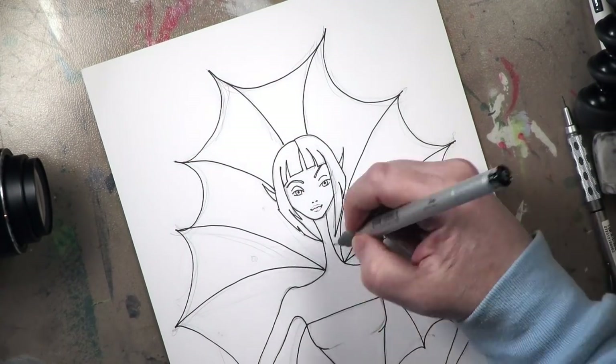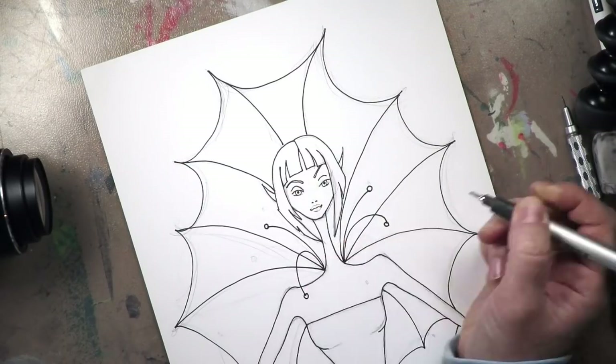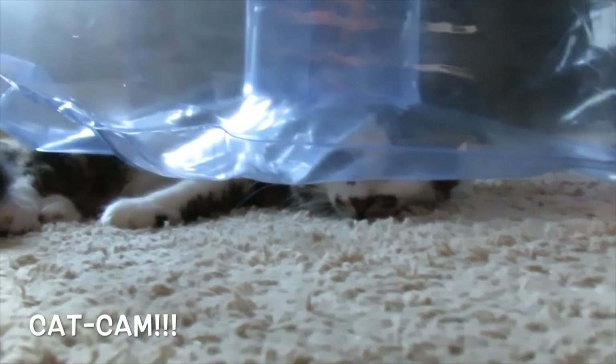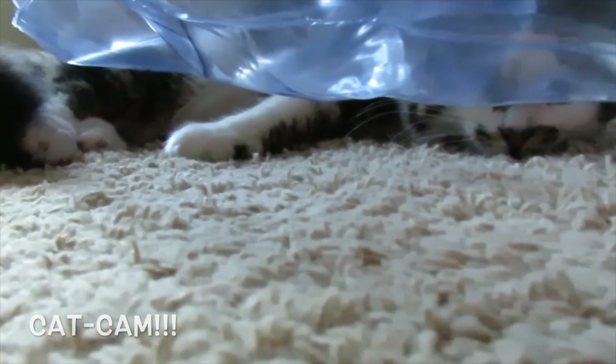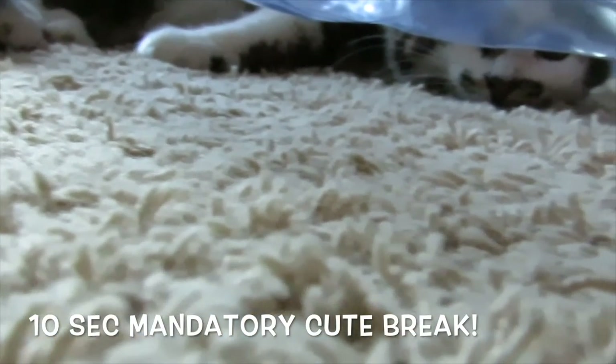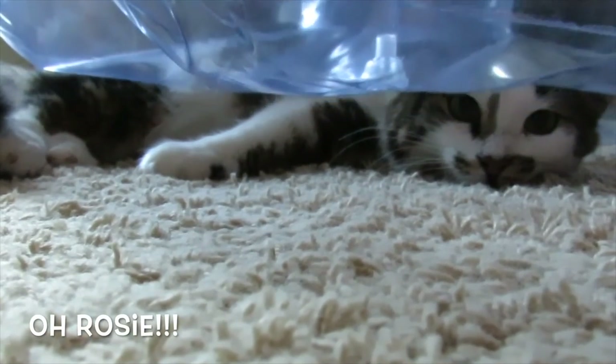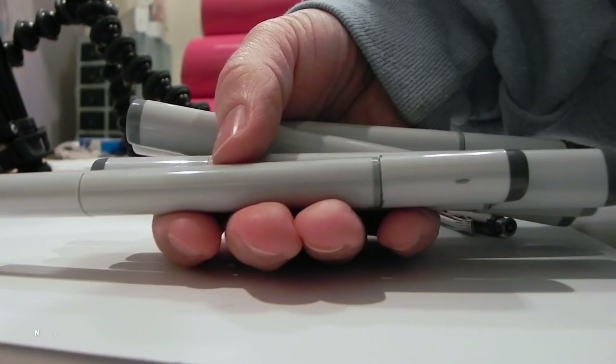Like I always like to do in the middle of my videos for about 10 seconds, we're going to have a little cute attack with my cat cam, because I just like to bring a little bit of fun from my household - either my kids or my cats. Usually it's Rosie, and there she is, goofball.